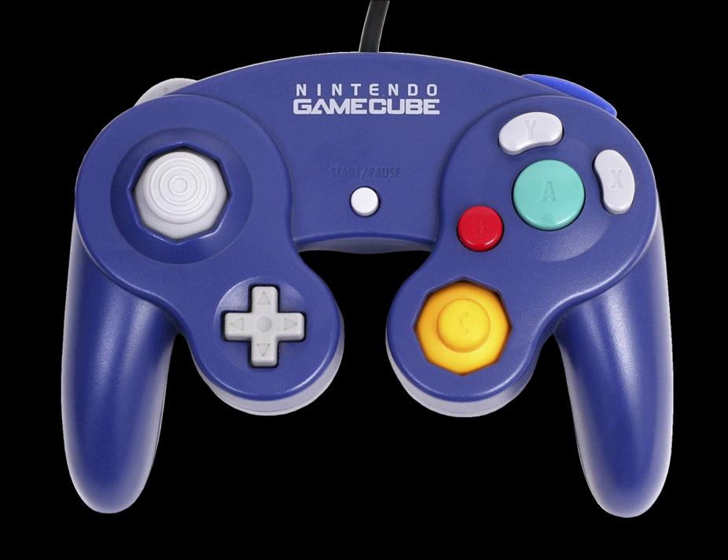The WaveBird Wireless Controller is an RF-based wireless controller based on the same design as the standard controller. It communicates with the GameCube system wirelessly through a receiver dongle connected to one of the system's controller ports. It is powered by two AA batteries. As a power conservation measure, the WaveBird lacks the rumble function of the standard controller.